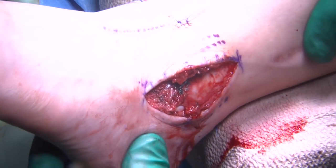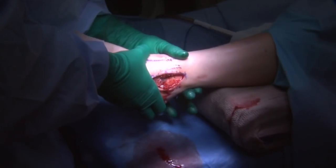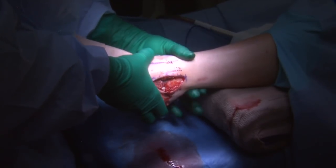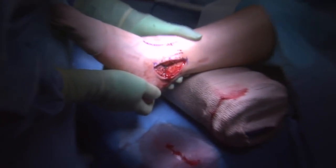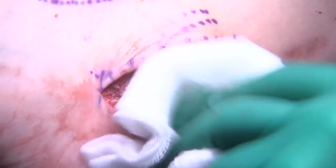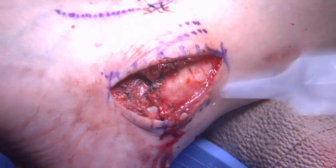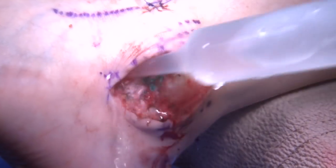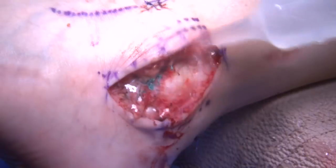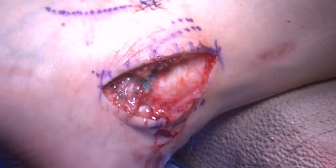We're done. There is a nice stable talar tilt demonstrated, dramatically better than previous, and a stable anterior drawer. Upon demonstrating an anterior drawer, this layer is well reconstructed, leading to a stable ankle and eliminating the chronic ankle instability with positive talar tilt and anterior drawer. The wound is then irrigated copiously. The sub-Q layer is closed with 3-0 Monocryl, and the skin is closed with 3-0 Prolene in a horizontal mattress fashion.